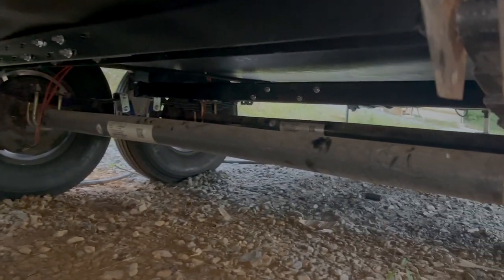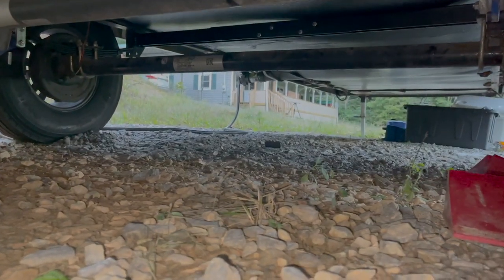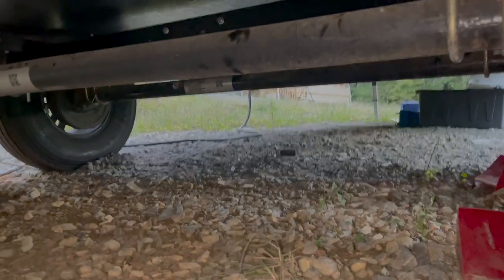Here you can see our X-Factor braces by Mooride. I bought and installed these to create more rigidity in both our axles and equalizer.